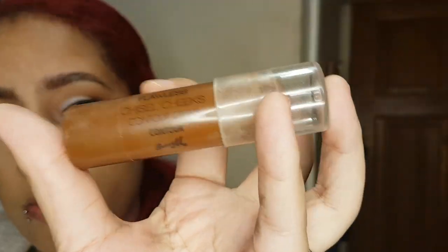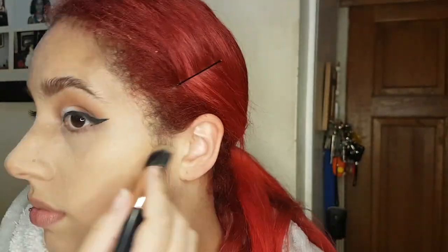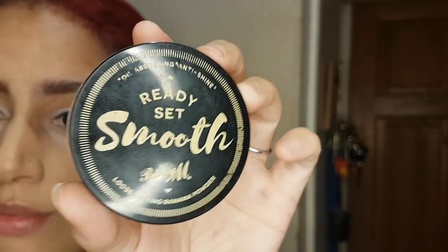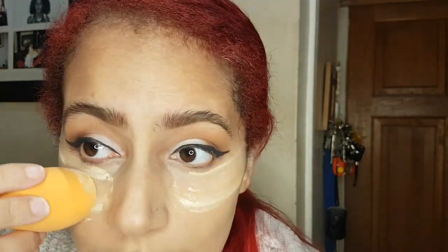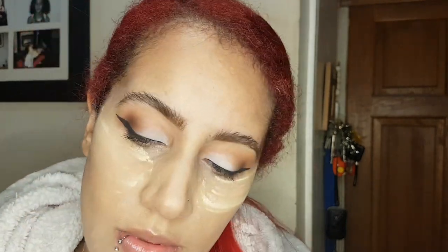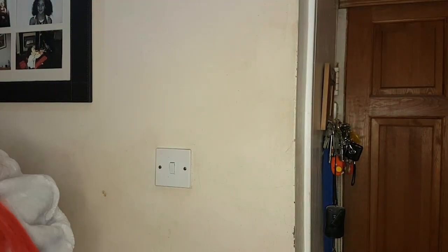Then we've got Barry M Contour Stick. I'm just going to apply that down the side of my nose and into my cheekbones, and blend that with another flat brush. Next up we have another Barry M product — this is the Ready Set Smooth Banana Powder. I'm going to apply that underneath my eyes with a beauty blender. I don't leave it on for too long because I don't want it to look dry and cakey, so I just leave it on for a couple of seconds and then dust it off with a clean fluffy brush.